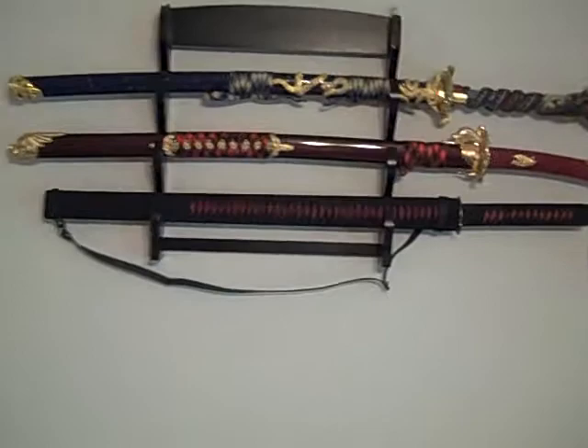The first one is a ninja type sword. It's red and black and it's got the strap.